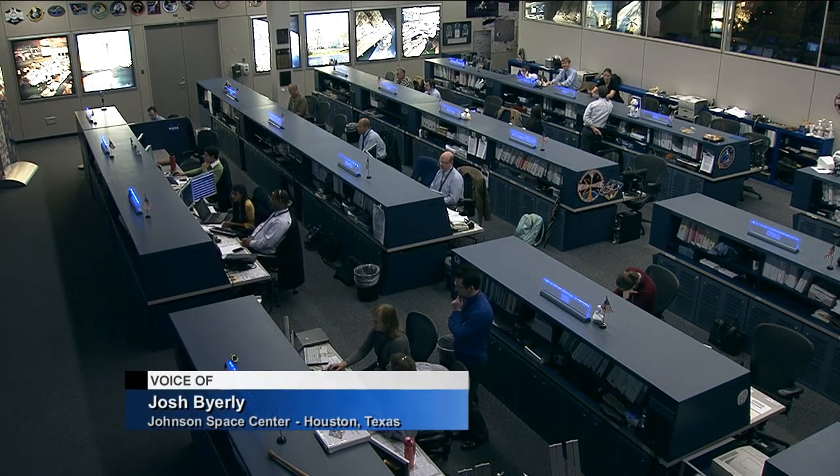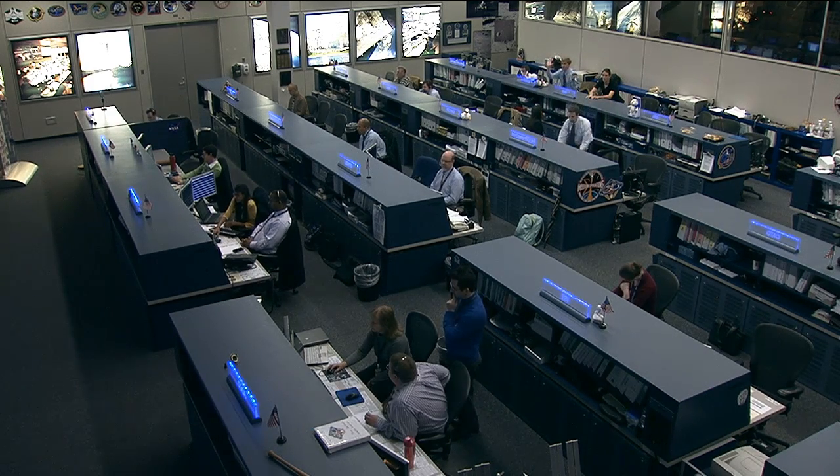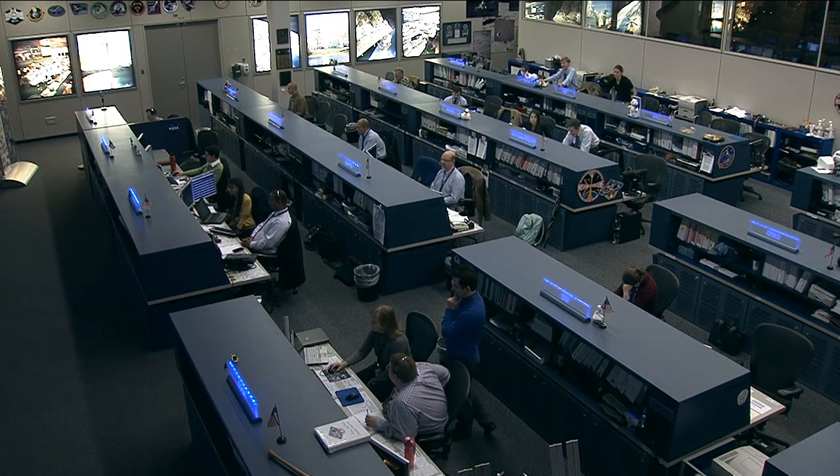This is Mission Control Houston. The space station itself has hundreds of experiments going on on board at any one point in time during these expeditions. But did you know that there's an experiment on board that takes a look at a special classification of water? Because water sometimes can be neither a solid, liquid, or a gas.